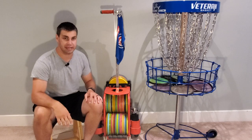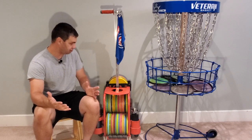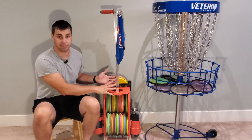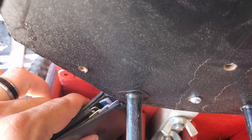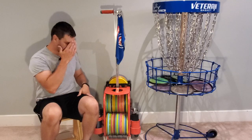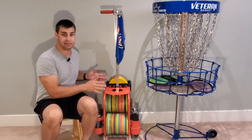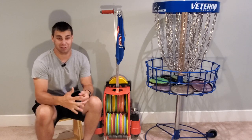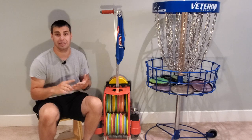But I have a different problem today. When I get out to the course, I like to get my mini out from my bag if I'm not using my cart, and then put the contents of my pockets — my phone, wallet, and keys — into my bag. My problem is that I don't have a place to put that on this cart. So what I did is I fixed that problem by making some different cubby holes where I can put my phone, wallet, and keys.